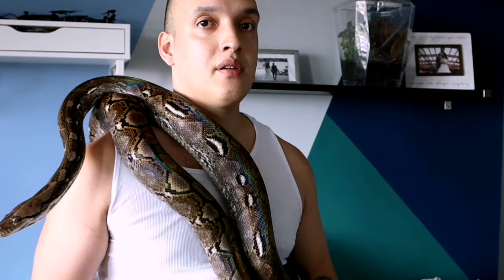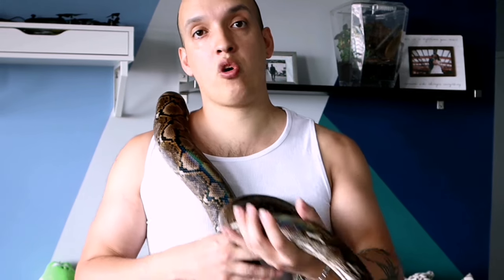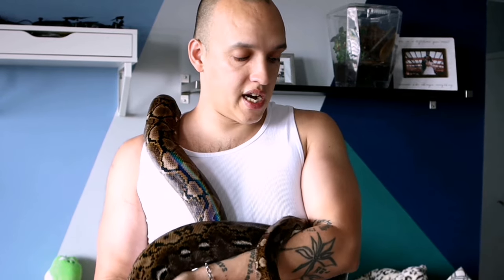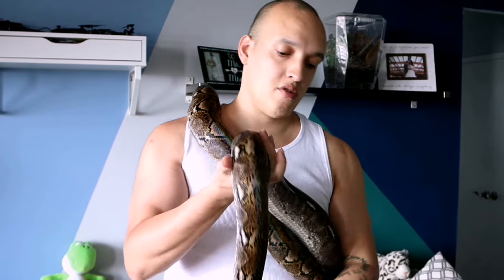Out of all the animals that I keep, these would be a lot more for people that are more experienced. And they are my favorite snakes. You get more out of them — you see them kind of thinking. But the one thing that you really have to watch out for is their feeding mode.